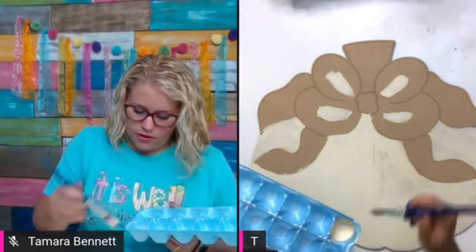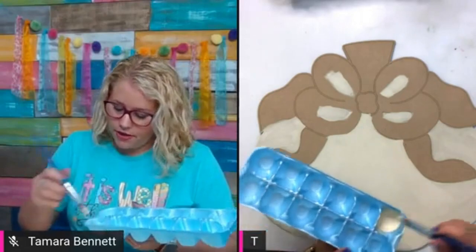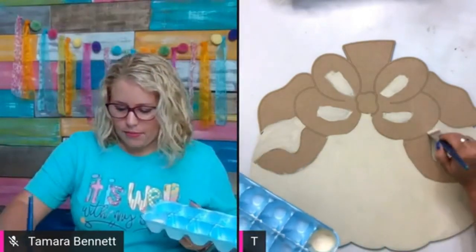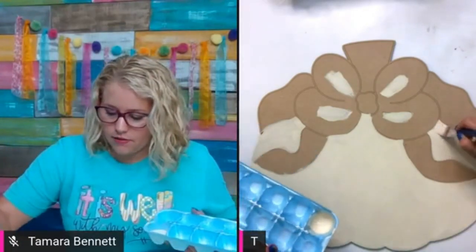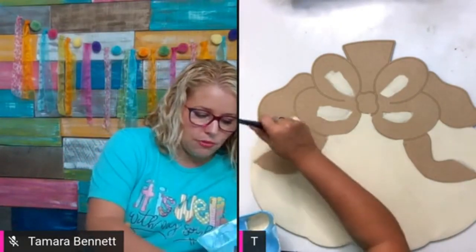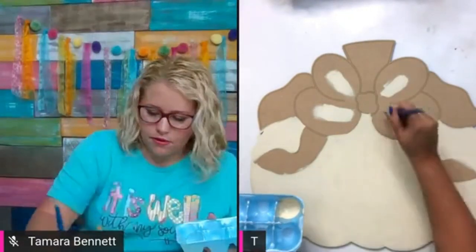If you ordered a blank before Saturday, it should have shipped out today. I will warn you: if you've ordered stencils, our stencil material has been on backorder for about two weeks. Every time they say it's going to be here, we get a notification saying it's delayed again — it was supposed to be here the 28th but it's on backorder again. If you ordered both blanks and stencils, you may receive your blanks first and stencils shipped separately.